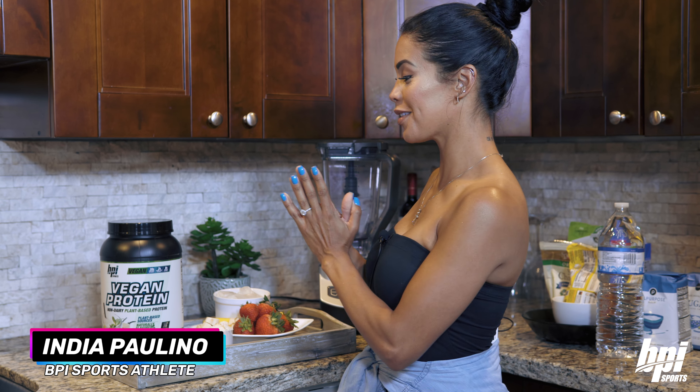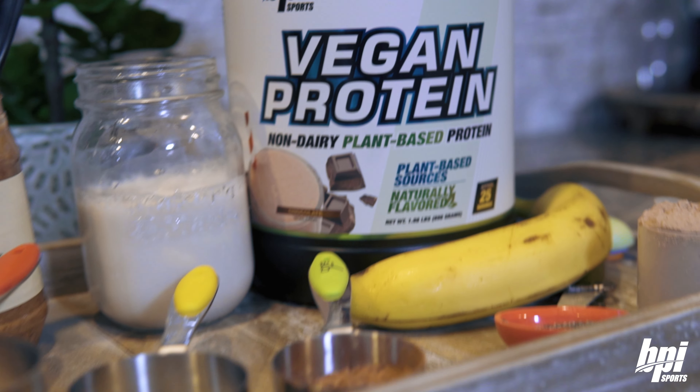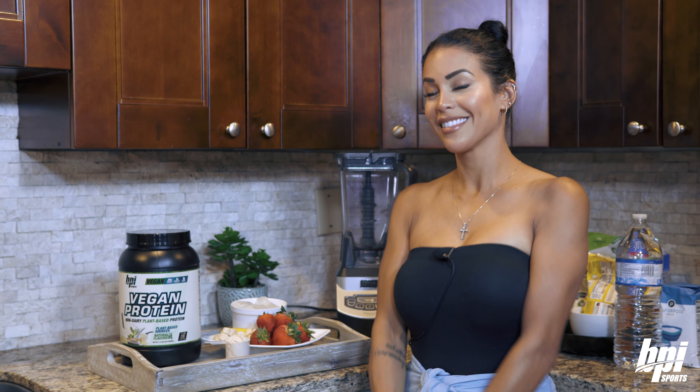Hey guys, it's India Paulino and I am so excited to bring to you guys the new BPI Vegan Protein. I'm so excited about this one. They asked me to come by and show you guys a few recipes, so that's what we're going to be doing today. So wait to see what I make for you guys. I'm going to show you guys this recipe for those times when you're craving something really sweet but you still want something healthy and super simple. I'm going to show you how to make this awesome vegan chocolate shake.